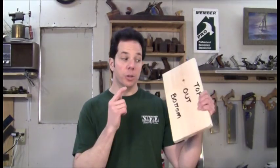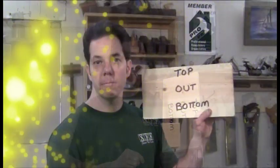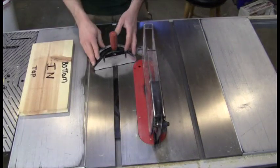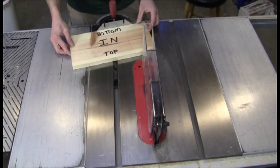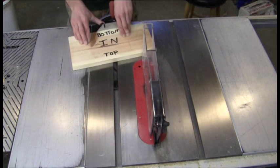With your table saw all set up, you're ready to start on your actual work piece, but you must follow this procedure. So as to not get confused, mark your piece top, bottom, out, and in. For your first cut, keep the miter gauge in the slot to the right of you. Place the board with the inside facing up and the bottom against the face of the miter gauge, then go ahead and make your first cut.